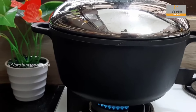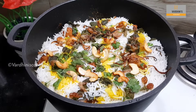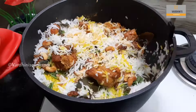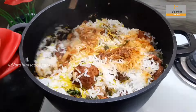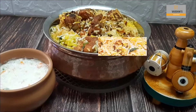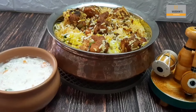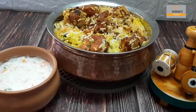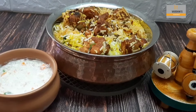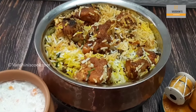Cover it and cook on very low flame for 15 to 20 minutes. The aromatic Chicken 65 Biryani is ready to be served now. Mix the biryani gently while serving. I served it with onion and carrot raita. Chicken 65 Biryani is quite different from the normal one — do try this and share your feedback. I will see you in the next video, until then bye bye and take care.